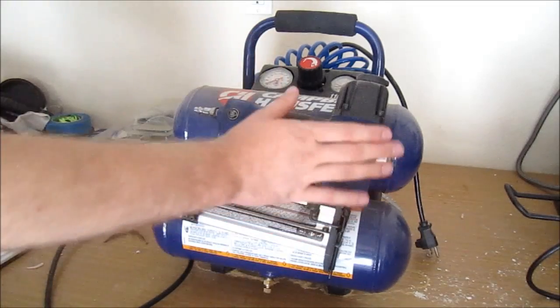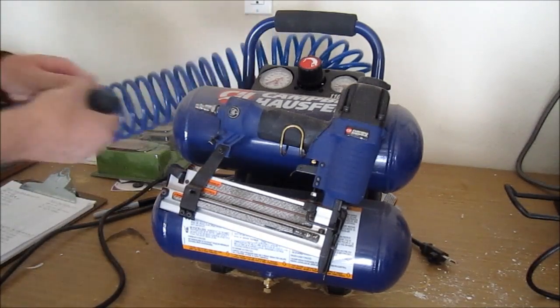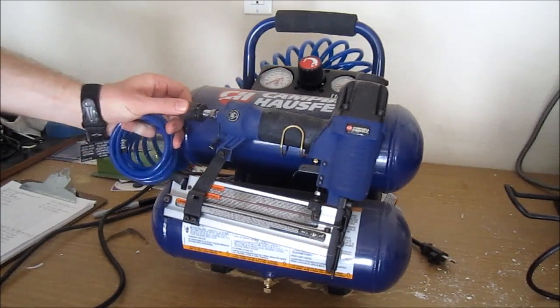It is a very lightweight nailer and stapler. You do just hook the hose up right here in the back. This did come with the compressor — I couldn't tell you the length of the hose because it is curled up, but it will just hook on right there really nice. It's very easy.